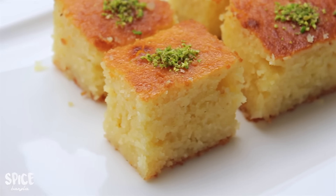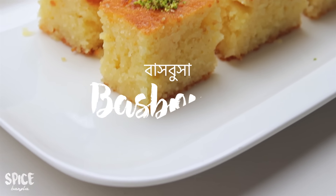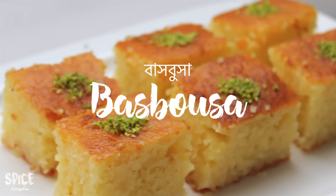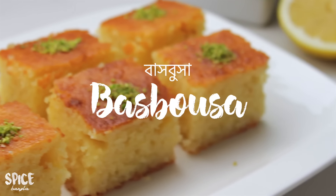Hey everyone! Welcome back to Spice Bangla! Today's recipe is Basbosa. Basically, this is a traditional Middle Eastern sweet cake, and it is very simple to make.